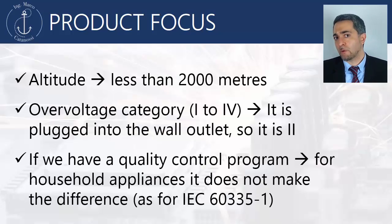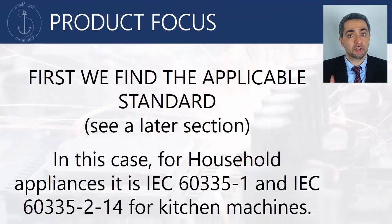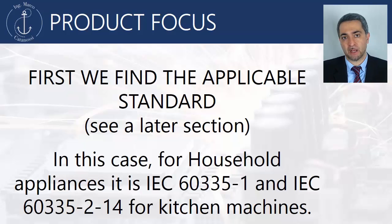The standard that we are going to apply, IEC 60335-1, does not care of any quality control program. In a later lesson, I will teach you where and how to find the standards that best fit the application. In this case, for household appliances, our standard is IEC 60335-1 for general safety and IEC 60335-2-14 for specific considerations on kitchen machines.